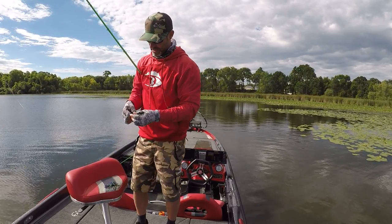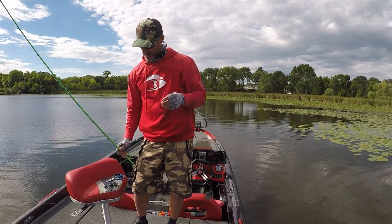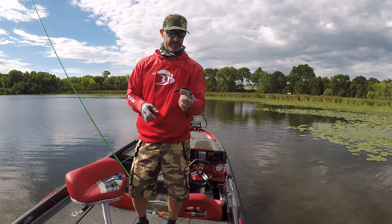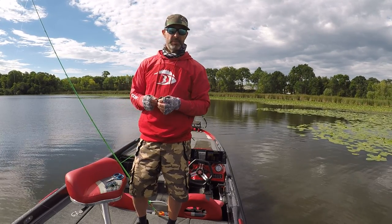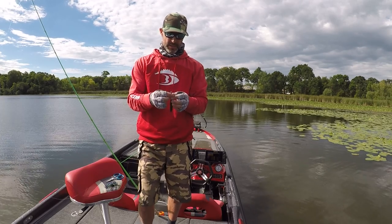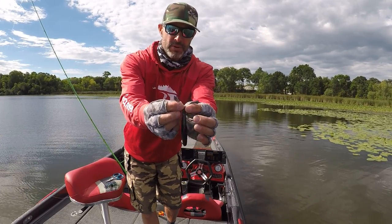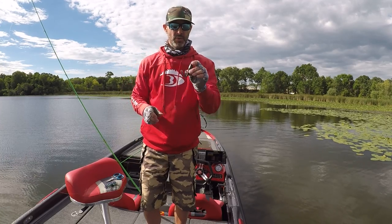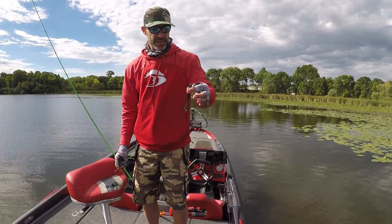I'll show you a great new bait for a chatterbait trailer. It's called The Jerk by 13 Fishing. It's got these rabbit ear tail things that move really nice with your chatterbait.